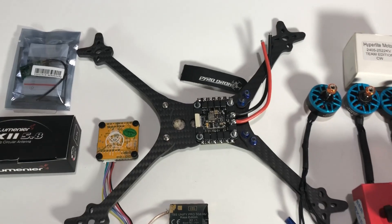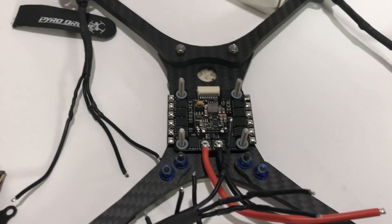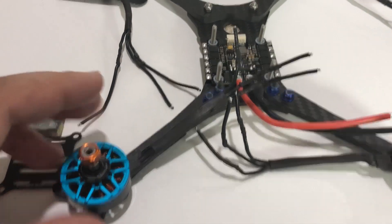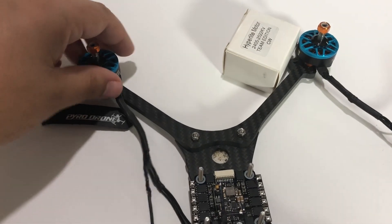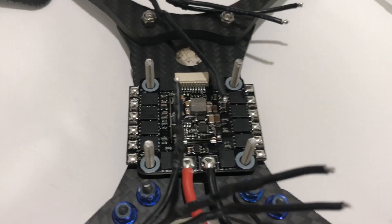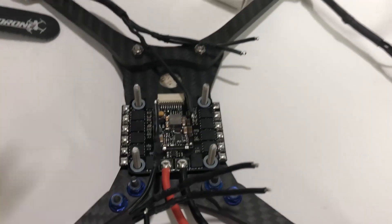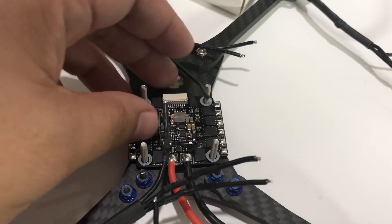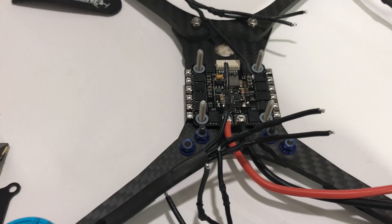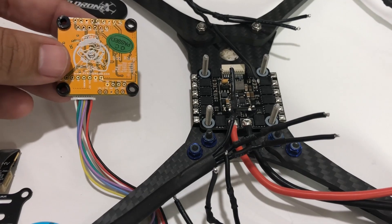Let's get started. The first thing I'm going to do is loosely attach each motor with just one screw so it's in place but I can still move the wires around. Then I'll go ahead and solder up the motors to the ESC. I'm not going to put the standoffs on top yet so I have a little more flexibility. Then we'll go ahead and install the flight controller and start wiring up all of the other accessories.